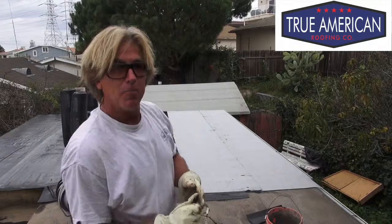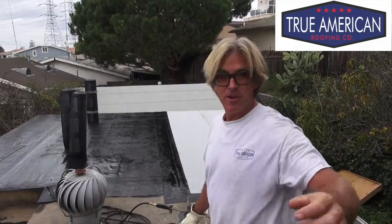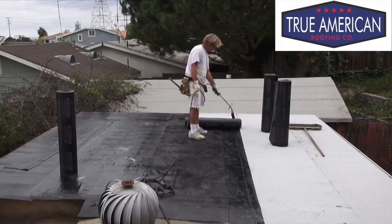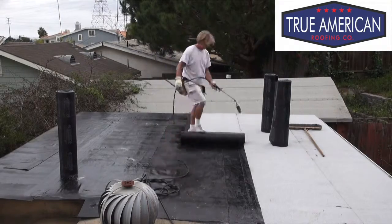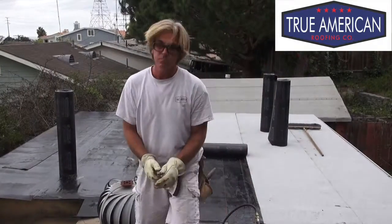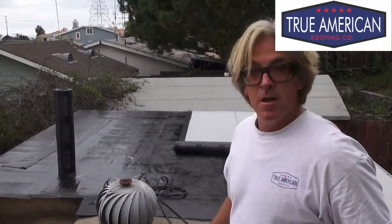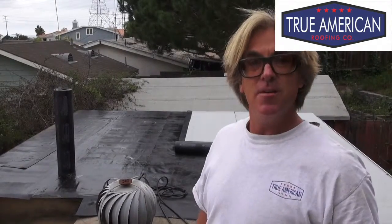So now that we got that all bled out, we want to take your time and let that set and cool for a little bit. We'll catch up to you in a bit when we get ready to install the next layer. We just want to continue doing the torch until we get it all done. We'll catch up to you in a bit when we get almost the majority of the flat roof torched in, but I think you get the idea of what we're doing. See you in a bit.